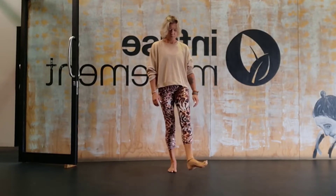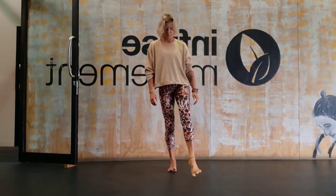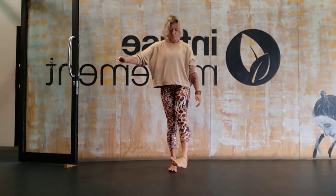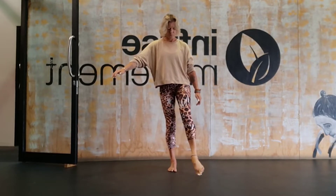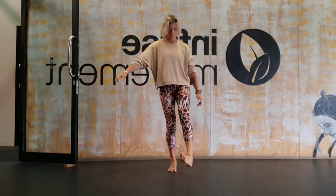Picking up that same foot and starting to roll the ankle around the joint. We're looking for a sense of smoothness here. The leg you're standing on, keep the knee softly bent so there's a slight bend in the standing knee. Just working right around that ankle joint.